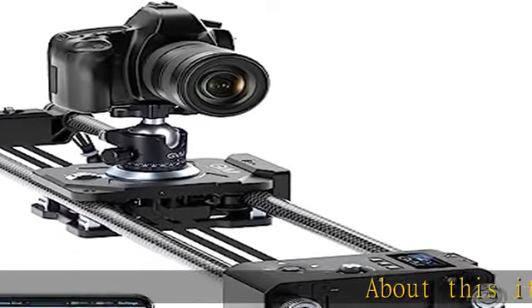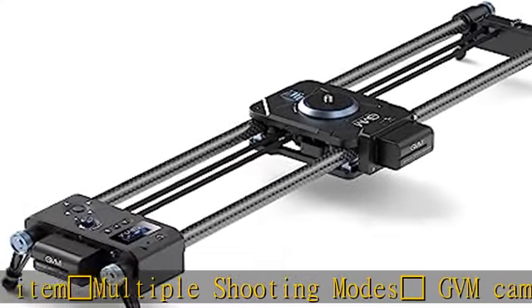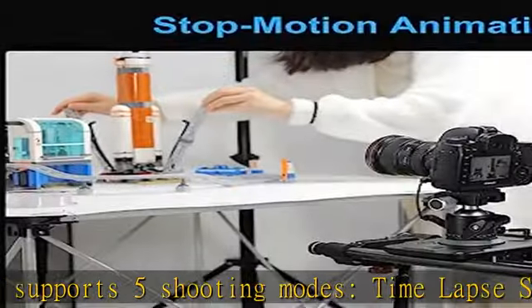The GVM Camera Slider supports 5 shooting modes: time-lapse shooting, video shooting, 360-degree panoramic shooting, stop-motion animation, and tracking shooting.